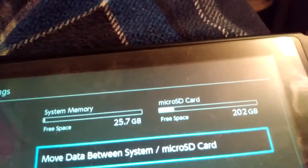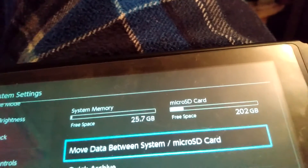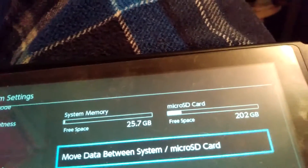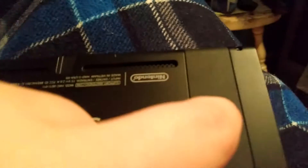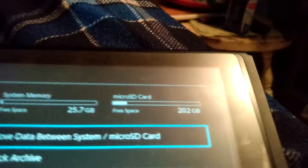Alright, so my Amazon package came in the mail today, and I got the 256 gigabyte micro SD card for Nintendo Switch. If you flip this open, there's one right here — as you can see, it's in there. So yeah, I got the 256 gigabyte micro SD card.